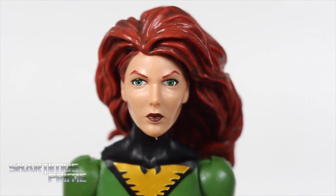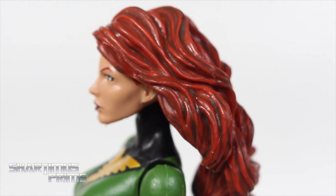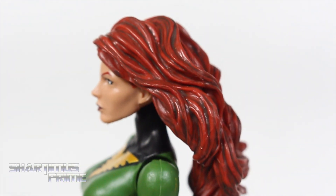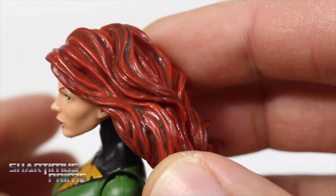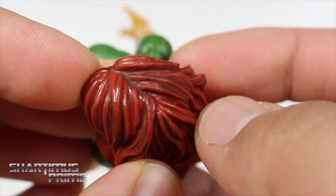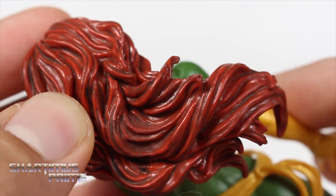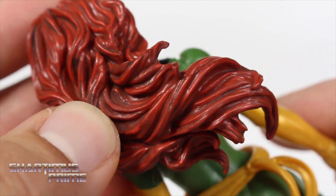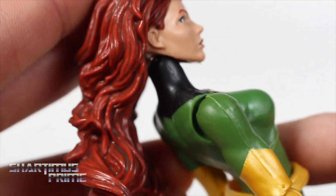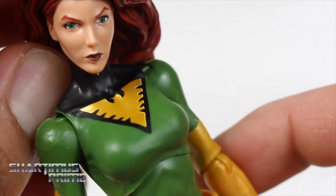Her eyes are a bit wide-open and that right eye is a bit off-centered and kind of cockeyed. Looking at the hair, I am very pleased — this is one of the few times we actually get shadowing in the paint on figures from this wave. It looks really good. I really love having the wash in the red hair. Very nice sculpting on this too, so yeah, very impressed by the hair on this figure.